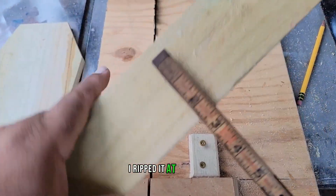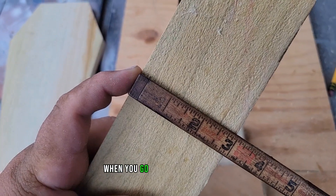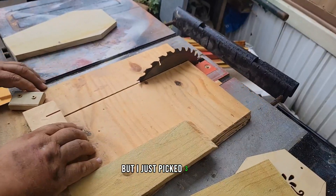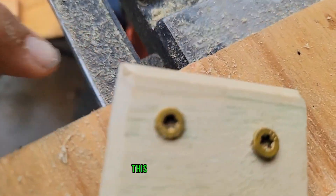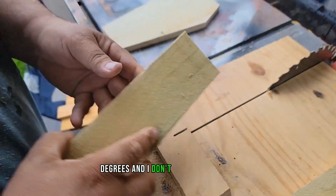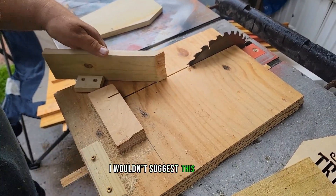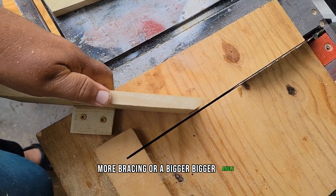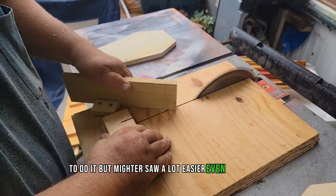For the sides I ripped them at 3 inches — you can go down to about 2.5, but I wouldn't go much lower than that as it gets a little wobbly. The sides are angled at 35 degrees and I don't have a miter saw so I had to do this on the table saw, which is where it gets a little wonky. I wouldn't suggest this without more bracing, but a miter saw or even a hand saw would be a lot easier.